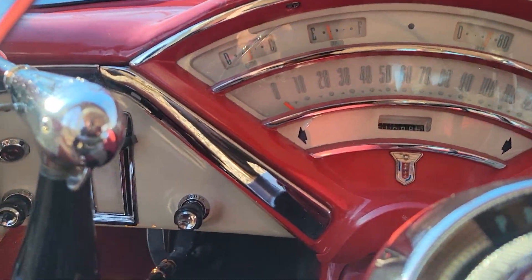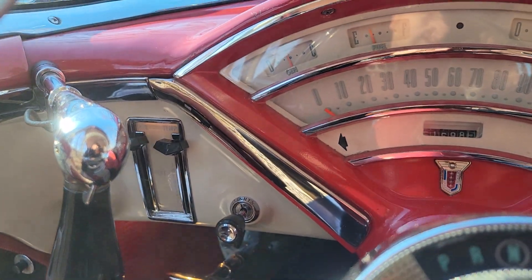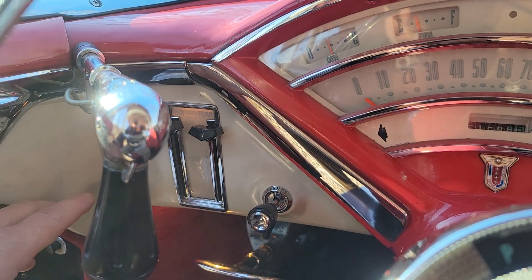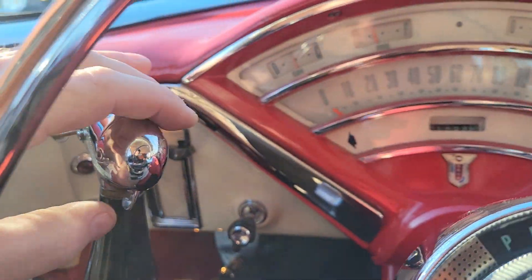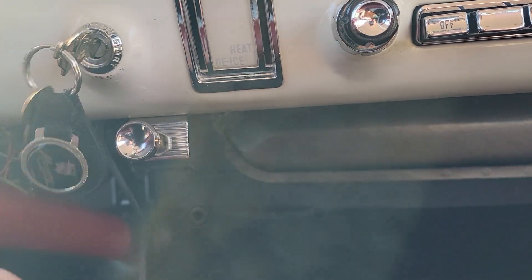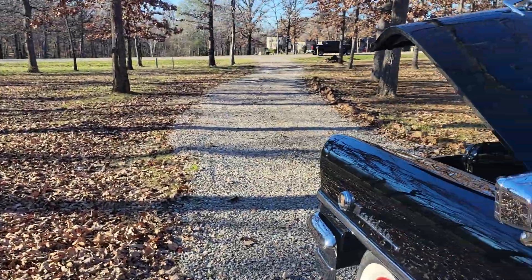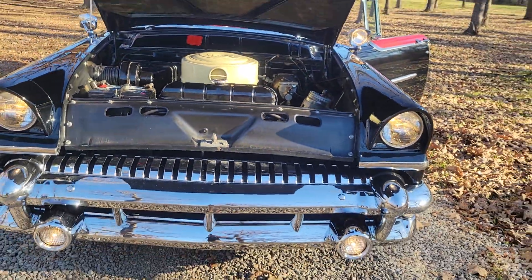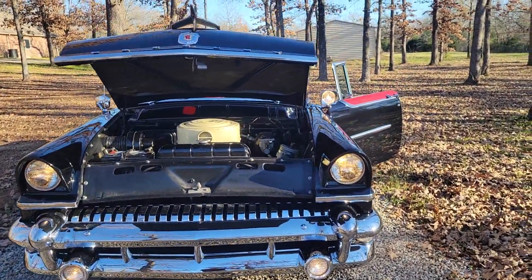On this side over here you'll have your headlights — we'll go ahead and turn those on. You also have your temp control for the driver's side. We'll go out and show that the headlights are working, and we'll go ahead and turn on the spotlight and the driving lights, which is right here, and show that all those work. As you can see, your driving lights, headlights, and that spotlight are all illuminated.